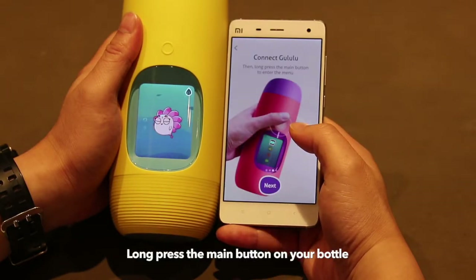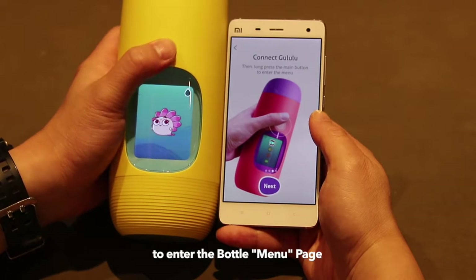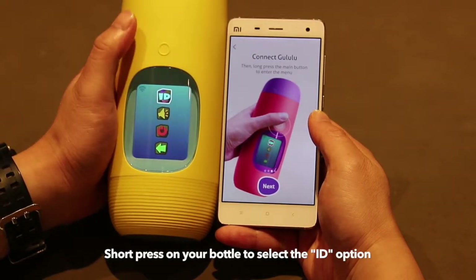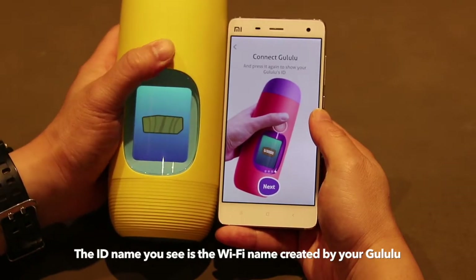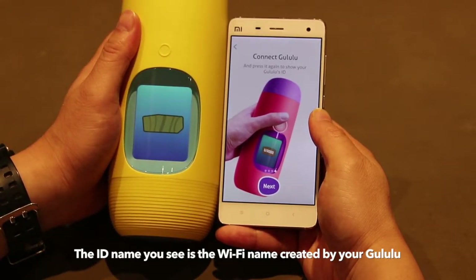Long press the main button again to enter the menu page. Press again to select the ID option. The ID name you see is the new Wi-Fi network created by your Goolulu.